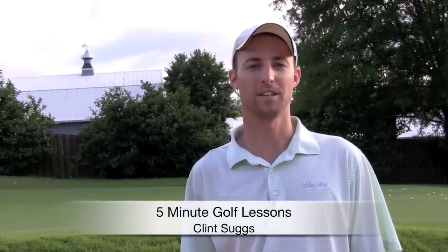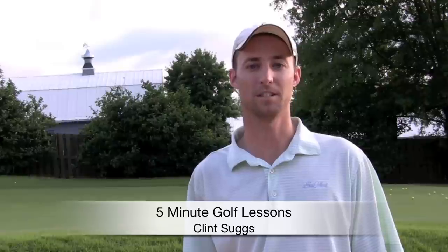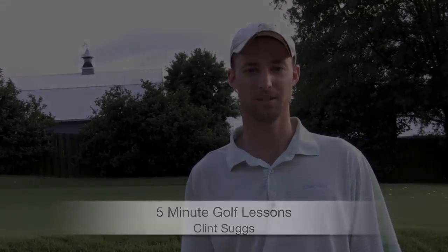Hello, I'm Clint Suggs with 5 Minute Golf Lessons. I'm here to give you some golf tips. Today we're going to look at the sand shot.